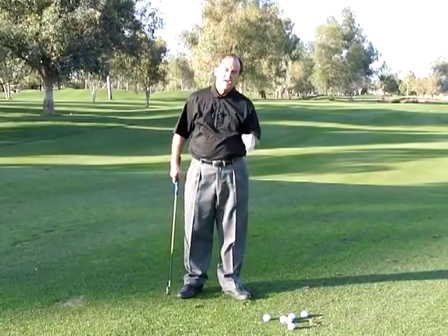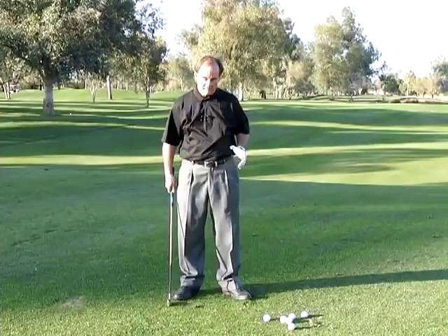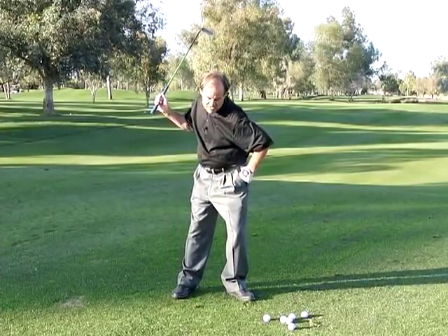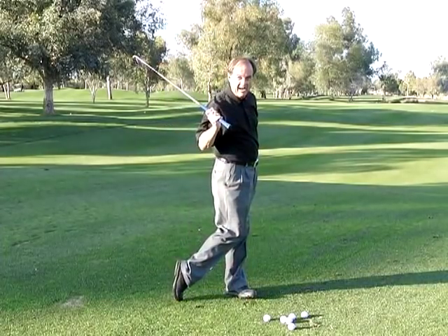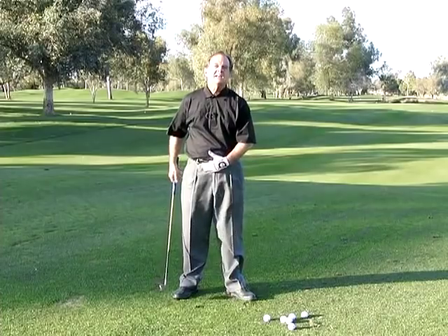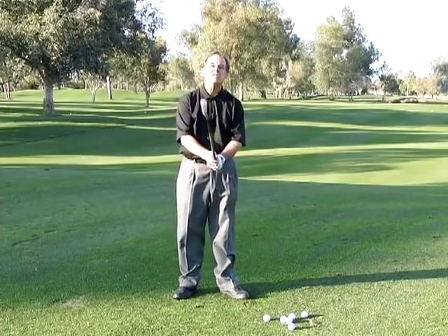How do we correct it? Let's first correct the left hip. When you swing the golf club down, the left hip goes one or two inches, and then it has to get out of the way. That's how to fix the body part of the mistake. Now let's talk about the mistake of the arms and hands.